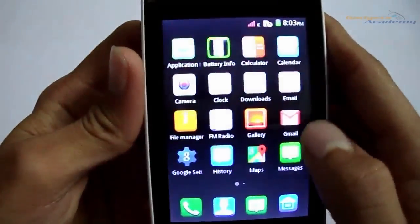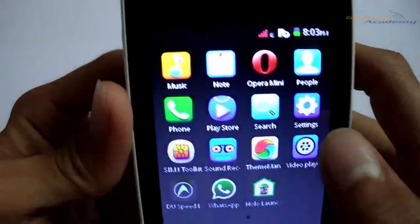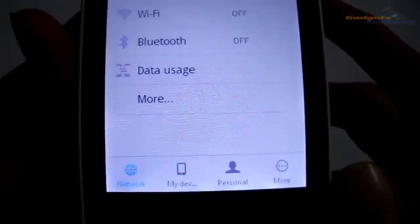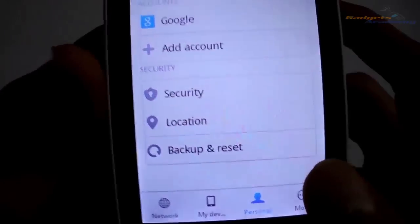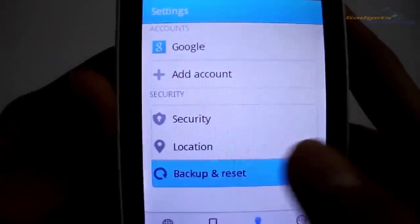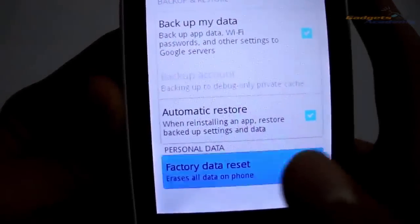First of all, open your app drawer and go to Settings. At the bottom you will find 'My Device' and 'Personal' — tap on Personal. Then tap on 'Backup and Reset'. Now you will find the option for factory data reset — tap on it.